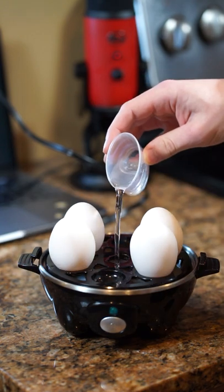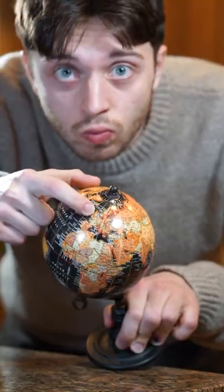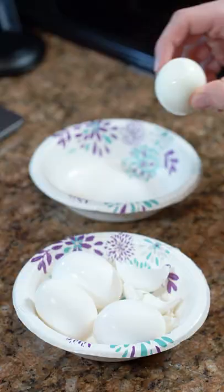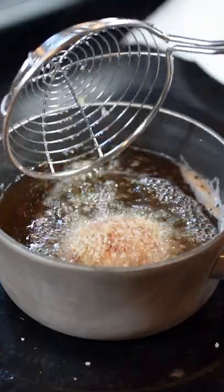Welcome to Egginit, where we make an egg dish from whatever country we land on using this little globe. Today we landed on England, so we're making scotch eggs. To make them, we boil some eggs, surround them with minced sausage, then batter and deep fry them.